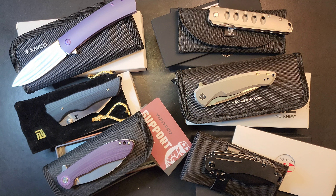Up top we've got the Kaiser Noble — full titanium, S35VN, reverse tanto blade. This thing is really refined; it feels wonderful in hand. I'd call it an executive knife. The action is very snappy and super smooth, centered blade, full titanium, S35VN.